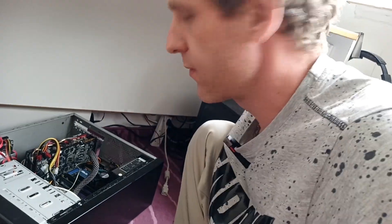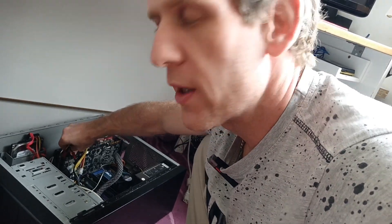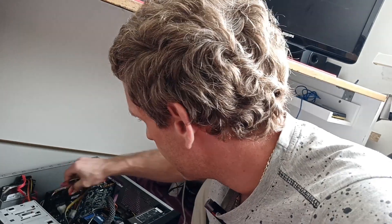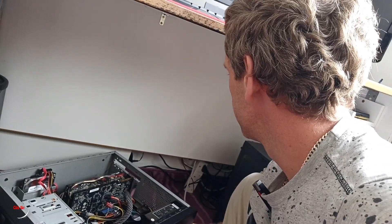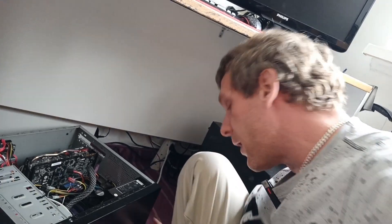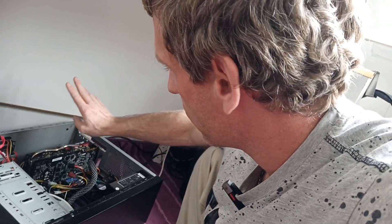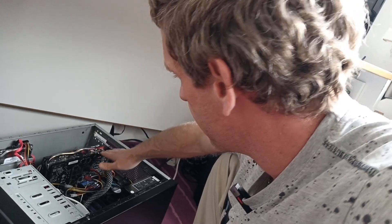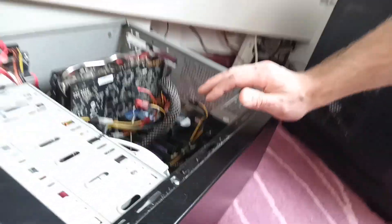Unplug the cables and wait until the power supply totally loses power. Now we're going to test the card differently — unplug both external power connectors, plug back into the power supply, and test the card. This will show us if the card has a short on one of those connectors or if it's on the PCI slot. The PC starts and the graphics card fan is running as well — so no short on the PCI slot.